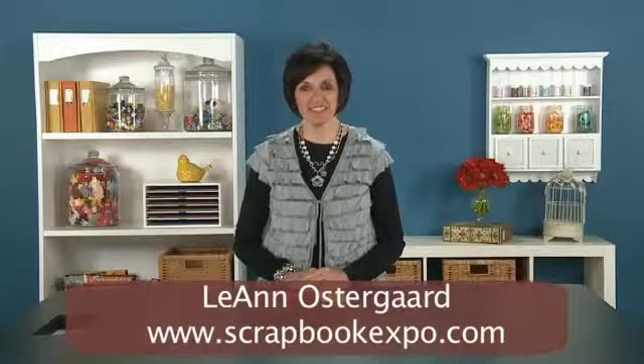I'm Leanne Ostergaard with Scrapbook Expo and I'm here to give you the tip of the day. Today I'm going to show you how to straighten out your ribbon without having to go buy one of those little tools that you use to straighten the ribbon out with.